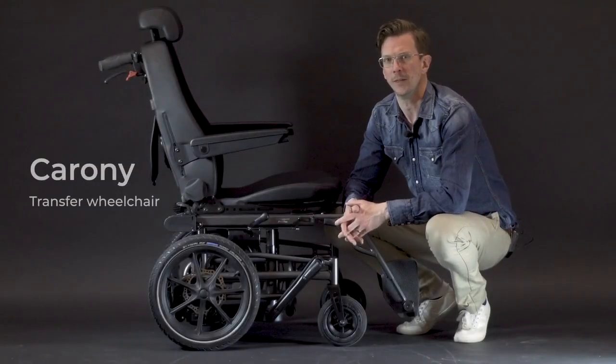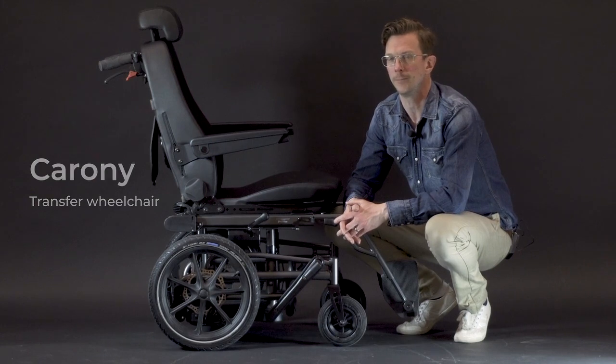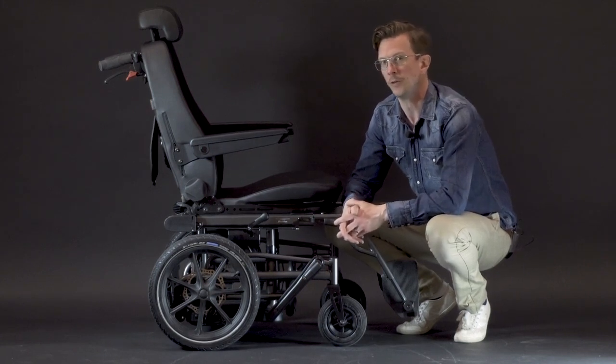This is the Koroni — the system that lets you transfer from wheelchair to car seat without lifting. In this video we're going to take a look at some of the features of the Koroni.